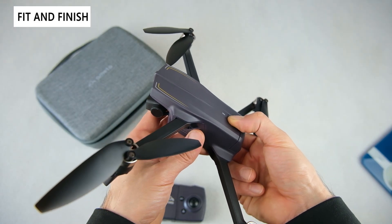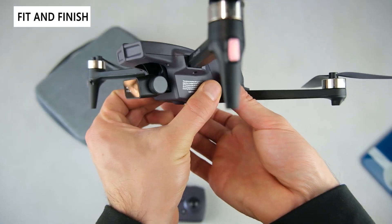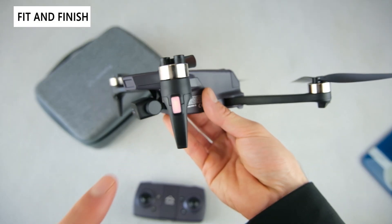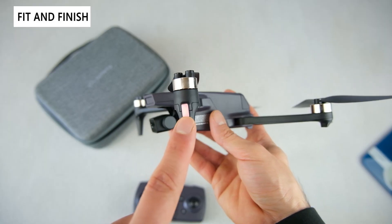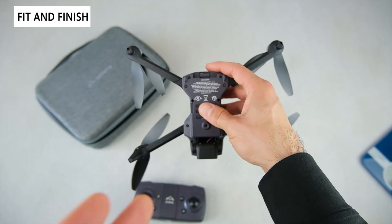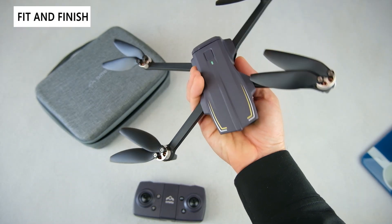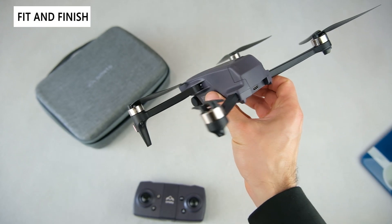When you power it on, you can hear it and see it adjust the camera to calibrate orientation. There are side indicator lights, but there's not a lot of lighting on this drone — just two side indicators, nothing on the back, and nothing underneath, which is a bit surprising. The only way to judge orientation without the camera is by the front lights.